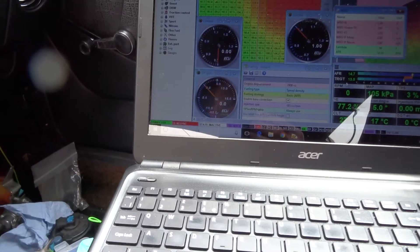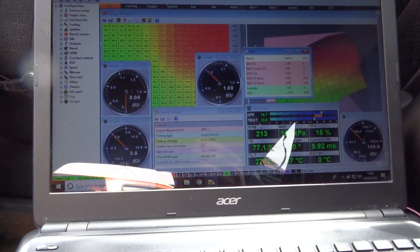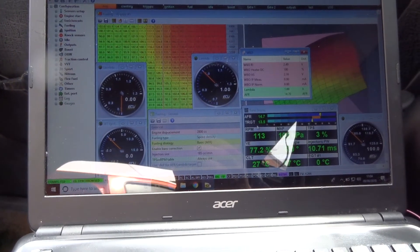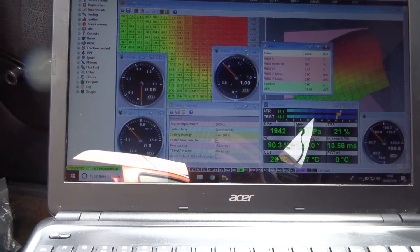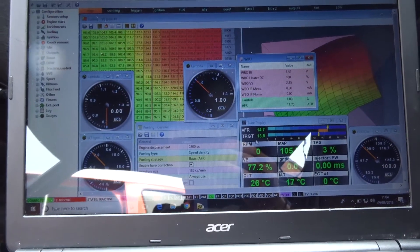Let's see if it'll fire up and you can have a listen to it. Yeah, we're still in the midst of programming it so it's not 100% yet. As you can see it still needs a bit of work.